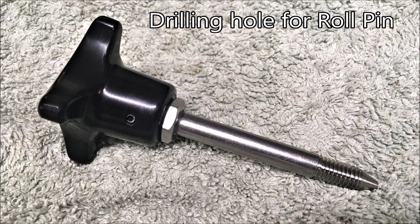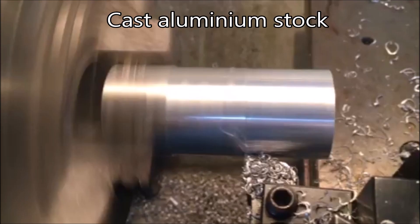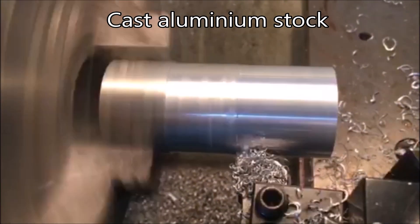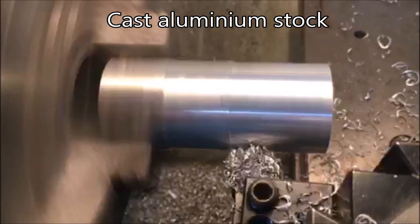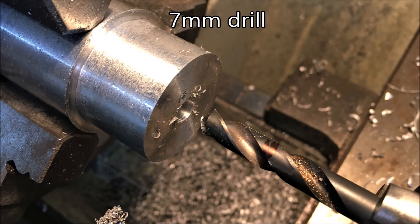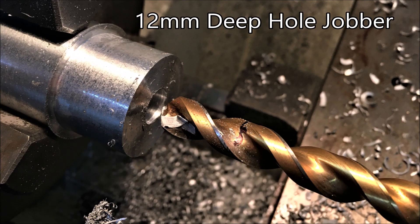G'day folks. I needed a drill jig to put these roll pins in these handles — this is the rather convoluted way that I went about it. I found this piece of cast aluminium stock, which must be courtesy of old foundrymen, and as expected it turns quite nicely. The next shot shows me working my way up from a spot drill to a one-inch drill, as I had to open it out to create a taper bore.